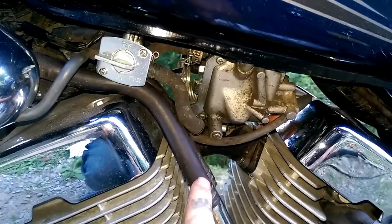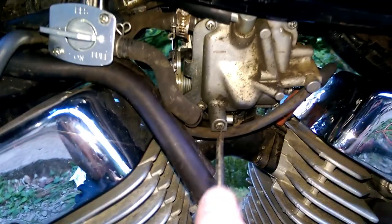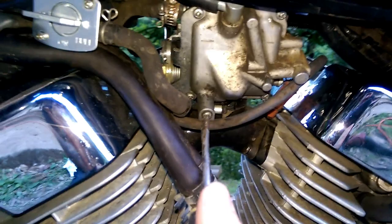The next step I like to personally do is loosen the drain screw for your carburetor — sometimes they end up pretty tight. You don't have to do this, and I don't think I'll be doing it either.